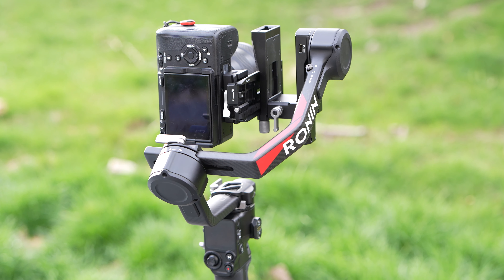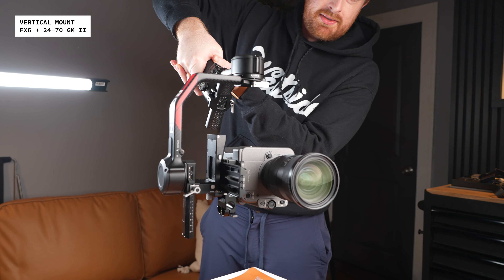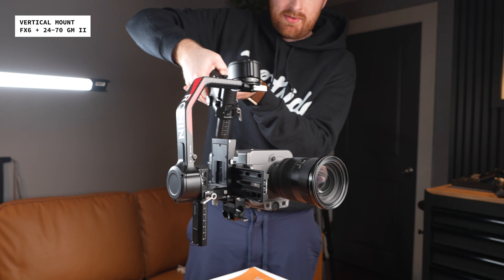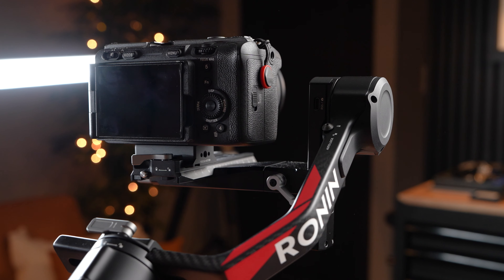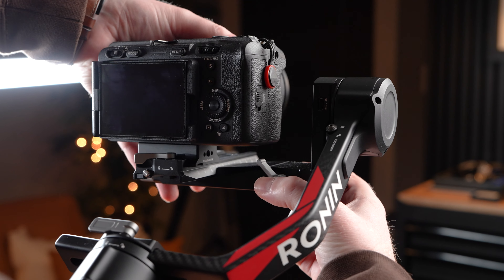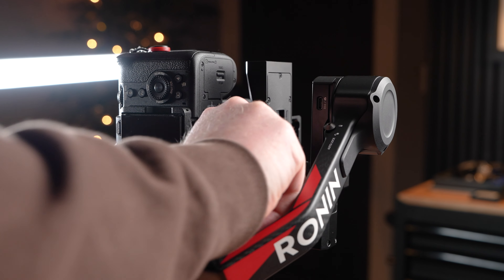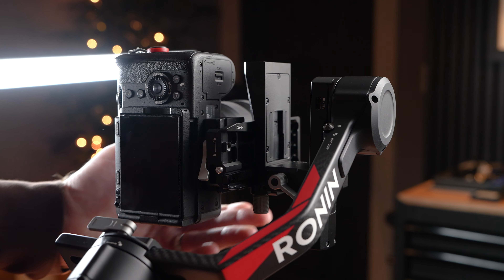First thing: native vertical shooting. You don't have to remove your camera from the plate to switch from horizontal to vertical shooting anymore. Now you can detach the plate itself and reinstall it vertically. It's as simple as loosening a lever, pinching to release the locks, turning the camera on the plate, and tightening the knob. This is really convenient if you find yourself shooting a lot of social media content.